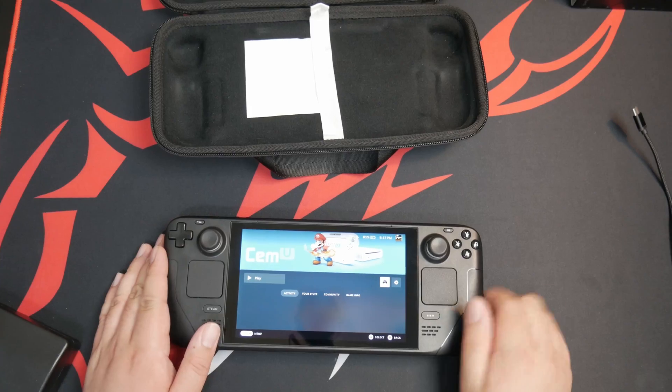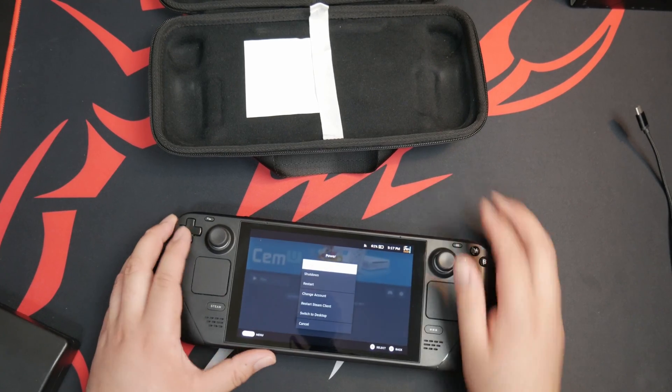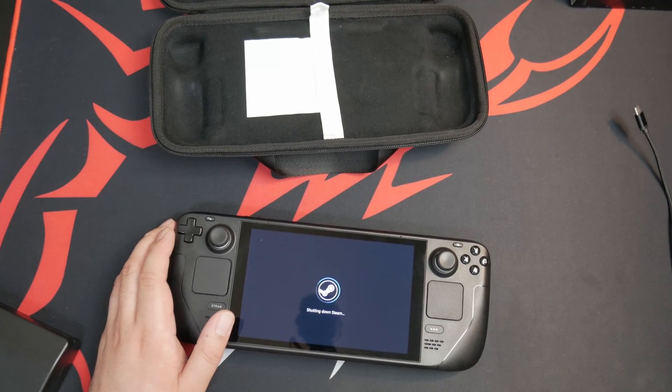Let's go put in the Huaiying fan. Let's power down the Steam Deck here so we can get this fan swapped.